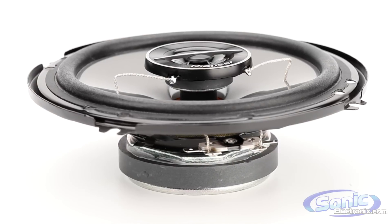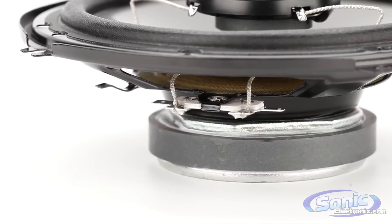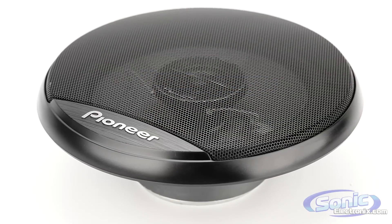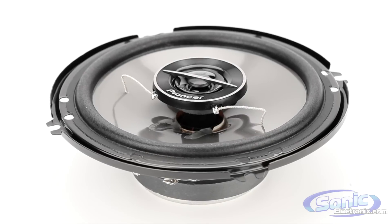G-Series speakers are all coaxial and are available in all the common speaker sizes. They're shallow enough to accommodate any installation and sound great off of any source unit. So if you're looking to replace your factory speakers with an affordable upgrade, the G-Series is a great option.